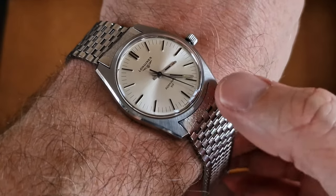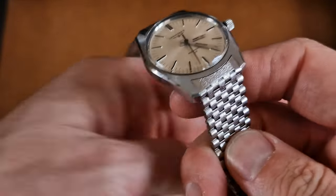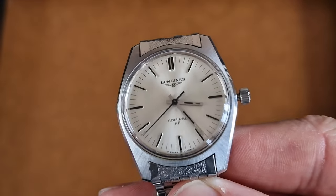It's got the original finish on the case, the beveled edges. We've done a full service on the watch — it's a great size — and we're coming up to 12 o'clock on the seconds now.